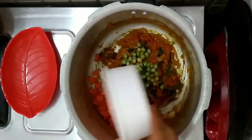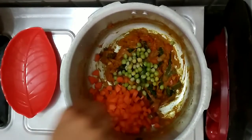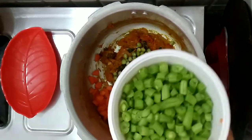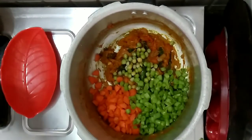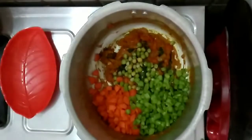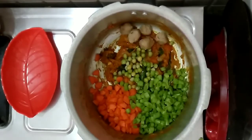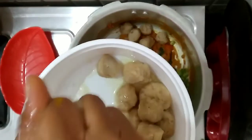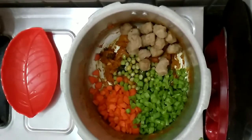Add 1 cup carrot and 1 cup beans. Let's mix it up. Add a little bit of meal maker.